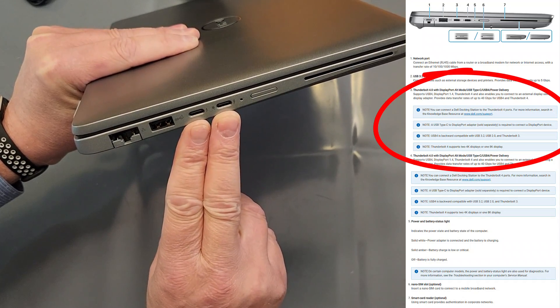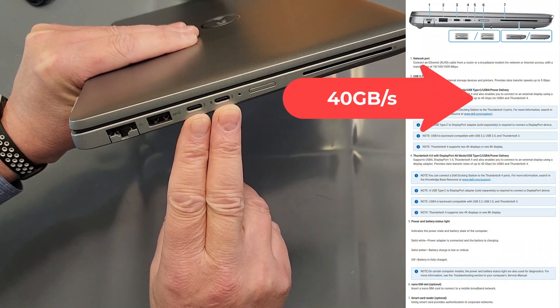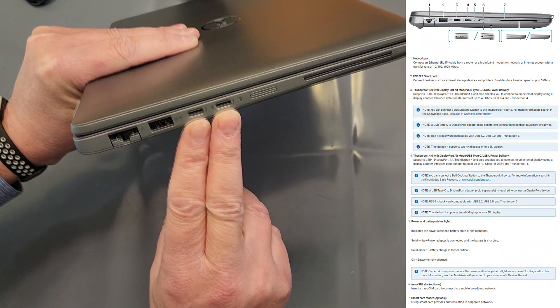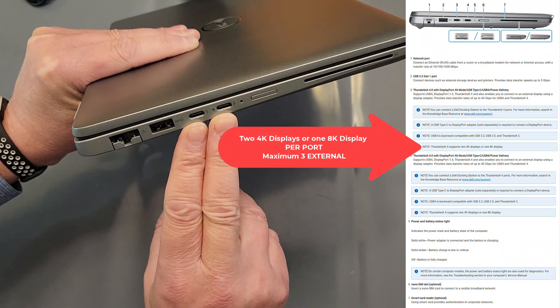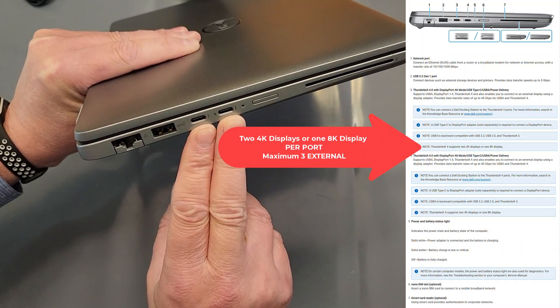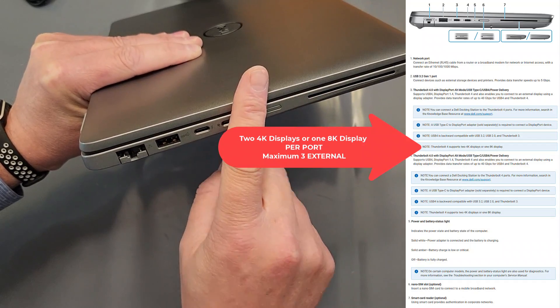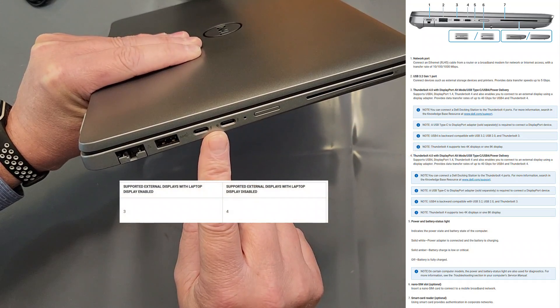This is what makes this particular unit special: two Thunderbolt 4 ports. That means full support for USB 4.0. They provide power, you can put video out of them, and the CPU and video card built into this support a total of four displays — one built-in and three additional — done through these Thunderbolt ports.